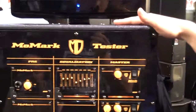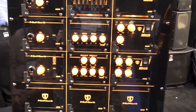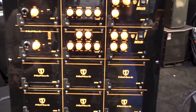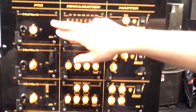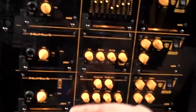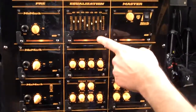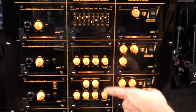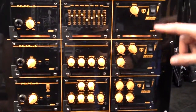This is the MoMark tester. This will be featured at retailers and gives you the opportunity to compare different modules and different power amps and hear the difference in real time. For example, if you're comparing preamps, all you have to do is press the button and it scrolls through the different options. Same with the EQ — the light turns on to whichever EQ is in operation — and same with the master module.